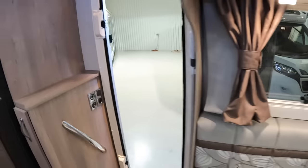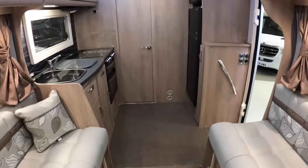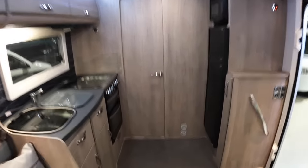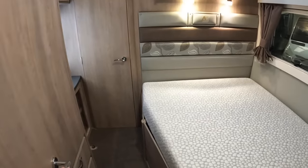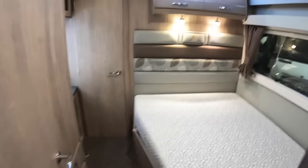The big news is that as well as a really nice lounge and kitchen area, it's actually got a separate bedroom. Heading back here, this doorway takes us into the bedroom. That's luxury — a separate bedroom in a motorhome. Fantastic.